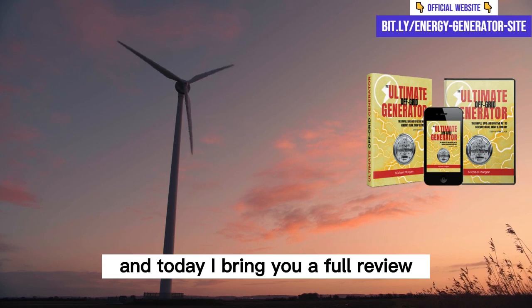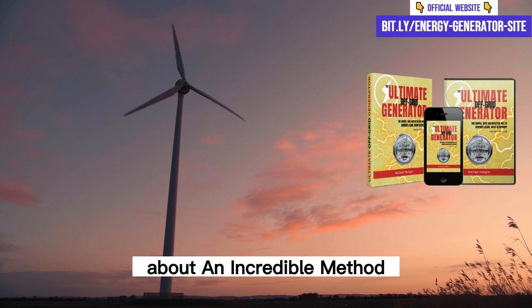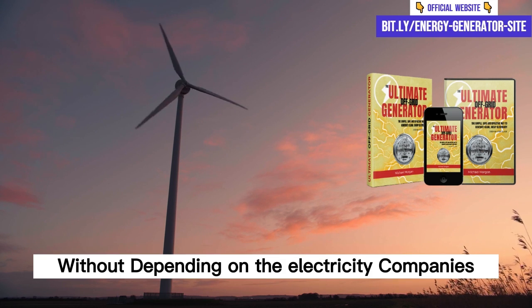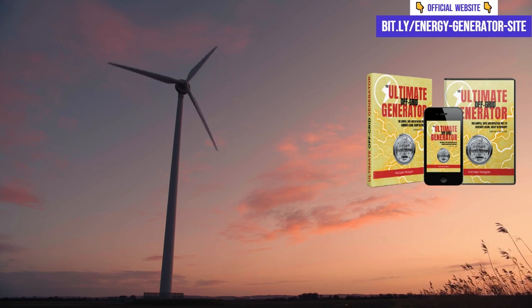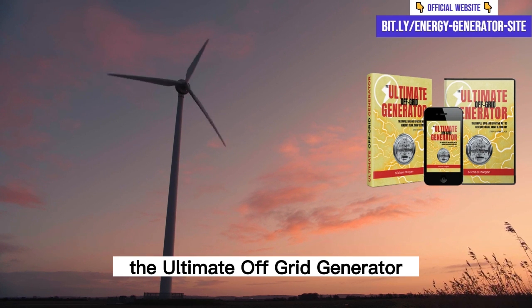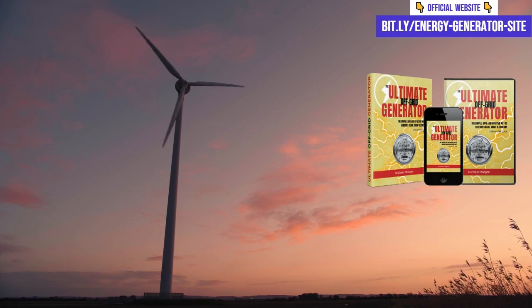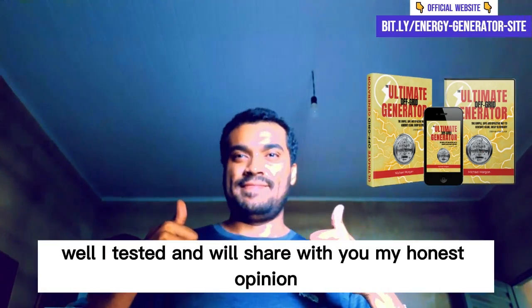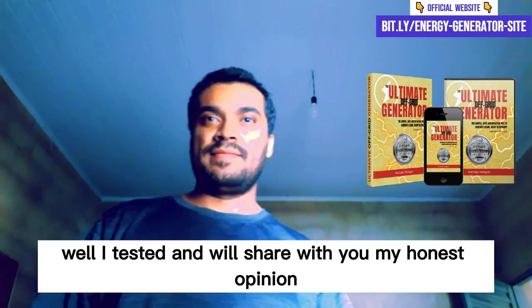Hello guys, I'm Jonas and today I bring you a full review about an incredible method that promises to teach you how to generate electricity without depending on the electricity companies. That's right! I'm talking about the Ultimate OFF Grid Generator. Many people are already talking about this method, but does it really work? I tested it and will share with you my honest opinion.